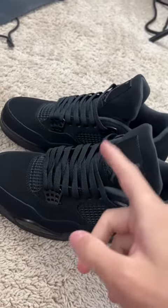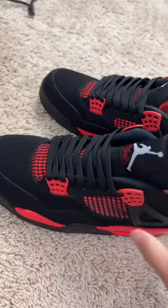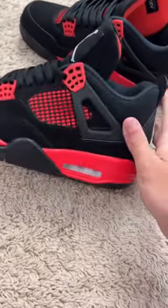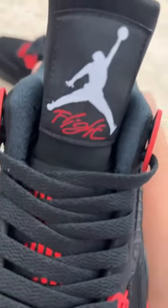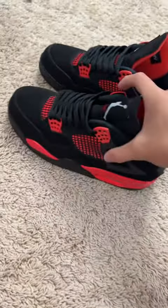I will put the link in the comment section if you guys want it. Right here, we got Jordan 4 Red Thunders. Netting is perfect. Back tab pops all the way up. Jumpman looks pretty good. For $40, this is a very good batch.